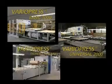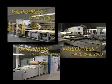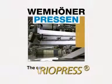In each of the three extension stages — basic, universal and professional — Wehmhörner VarioPress represents a safe and economical production technology for all 3D pressing processes.